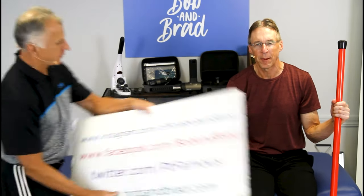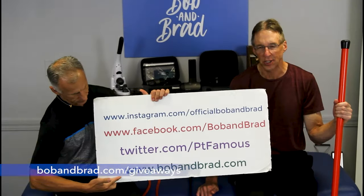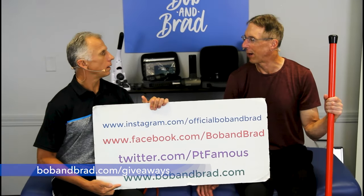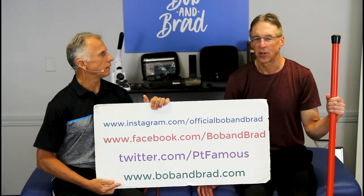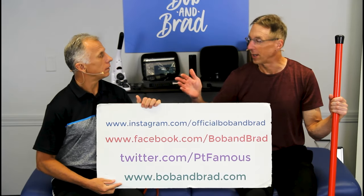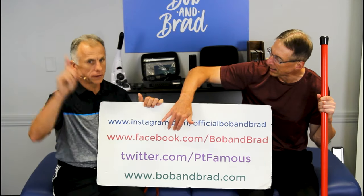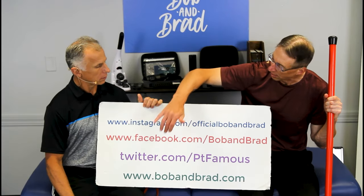By the way, if you're new to our channel, please take a second to subscribe to us. We provide videos on how to stay healthy, fit, and we upload every day. Also go to BobandBrad.com, go to the giveaway section. We're usually giving something away. Or go to Facebook — it'll be pinned to the top of the page, the contest. Go to Twitter, Instagram, or TikTok if you want a 60-second version of our program.